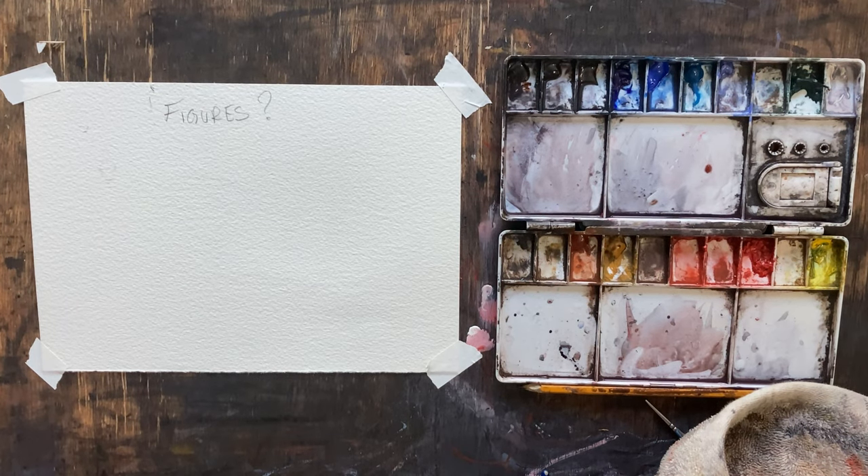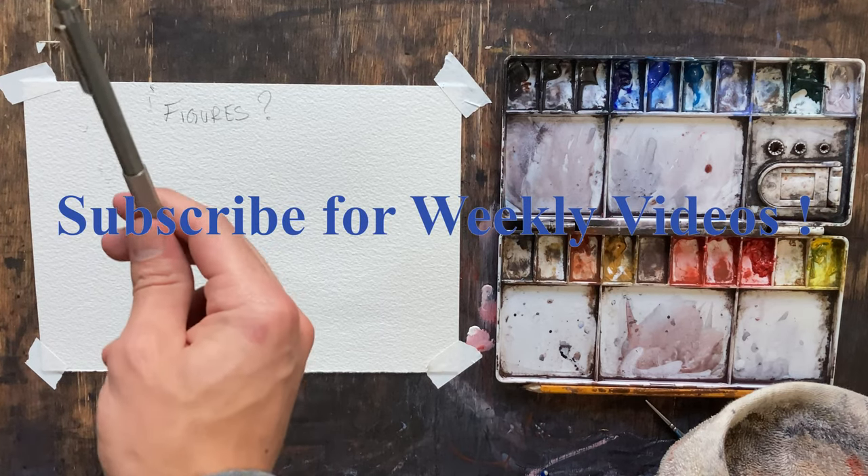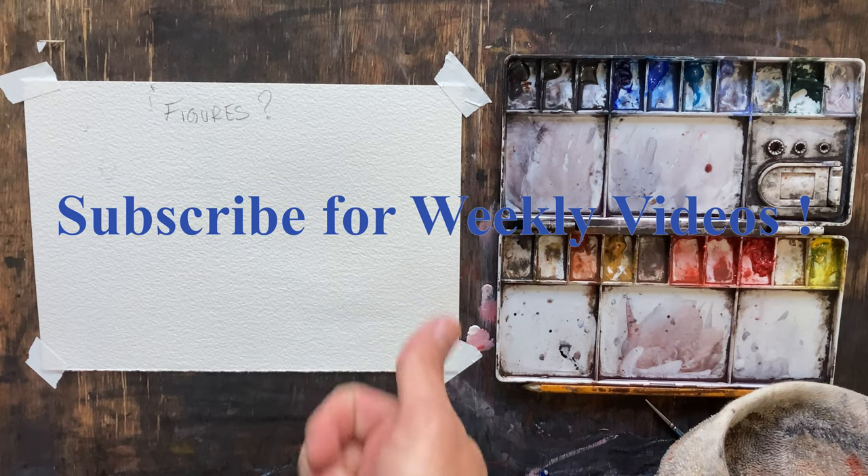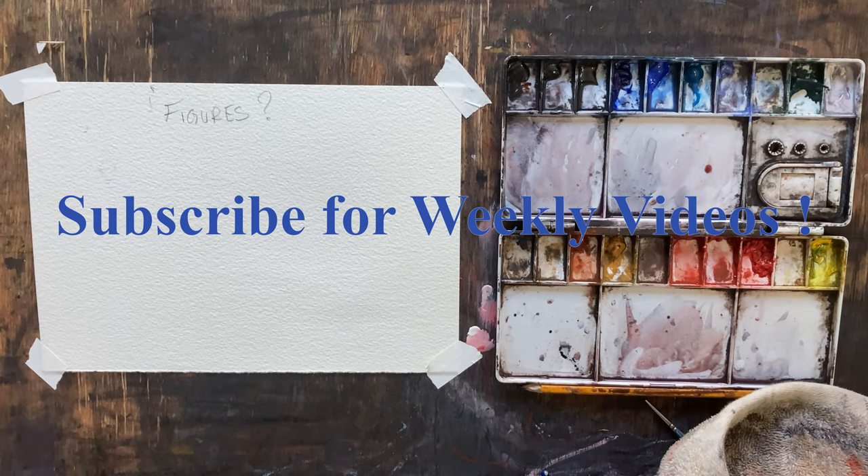Good afternoon and welcome to John Bach's Watercolor. Today we're going to be talking about painting figures. Before we get started, if you wouldn't mind giving this video a thumbs up, and if you like what you see, consider subscribing.